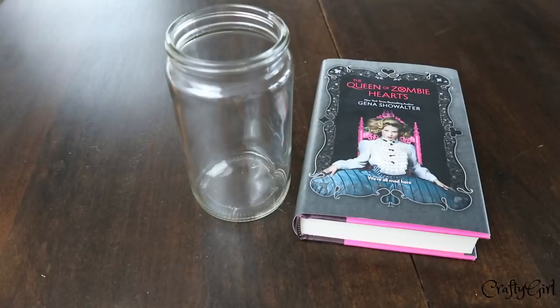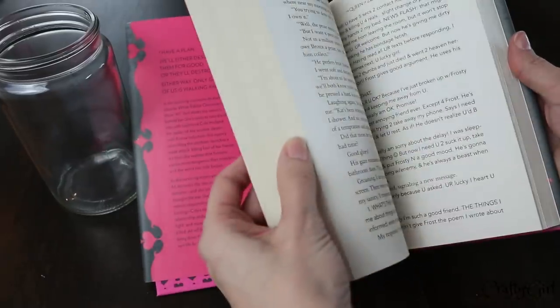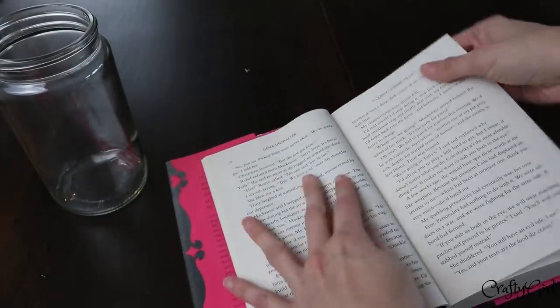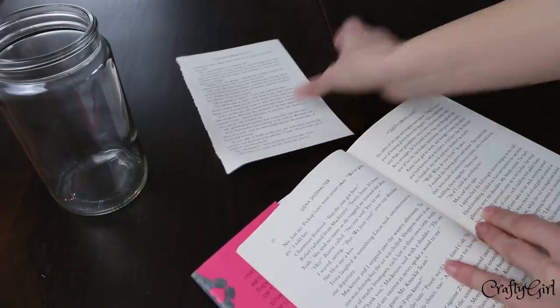Today I'm going to share four easy and fresh farmhouse DIYs using all Dollar Tree materials. I'm really excited because I thought I lost this footage and found it today, so I'm editing as quickly as possible to share it with you guys.